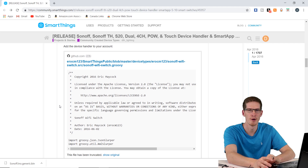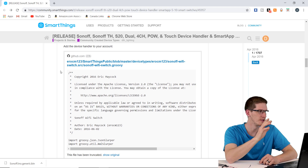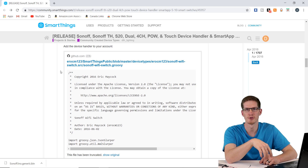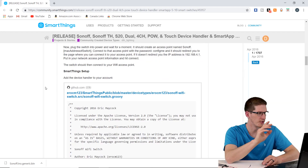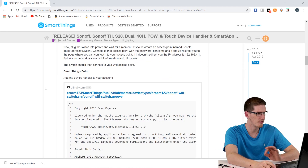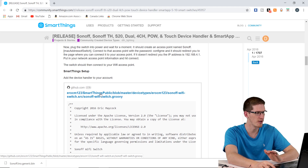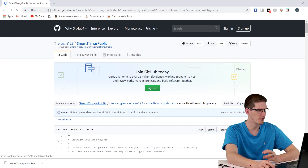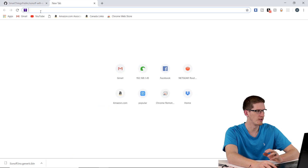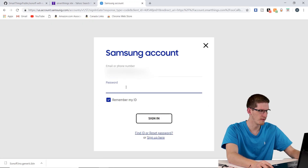There are a couple of preliminary things to do on the computer: installing the device handler and the SmartApp, which is called Sonoff Connect. If you've already done this, the link in the description will take you to this page. I have to give a shout-out to Eric M123 for making all this possible by writing the device handler and the SmartApp. Click on the device handler — the first GitHub link — and in a separate tab sign into your SmartThings IDE account.